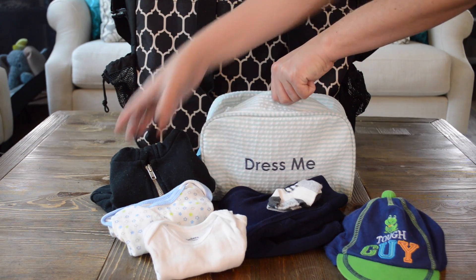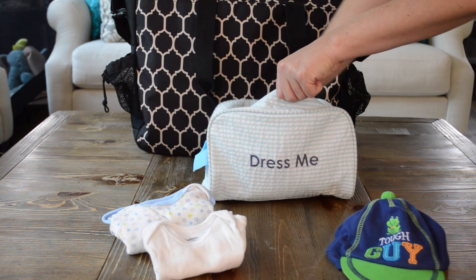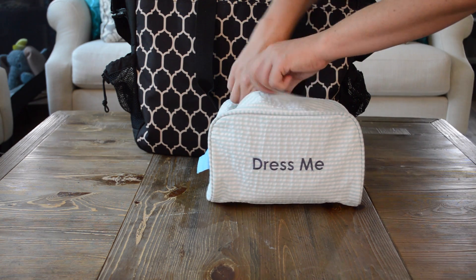Step 2. Open your Easy Baby Dress Me Tote. Put your baby's long and short sleeve onesies, sweatshirt, sweater, pajamas, socks, and a hat in the Dress Me Tote. Zip up the tote when you're done.